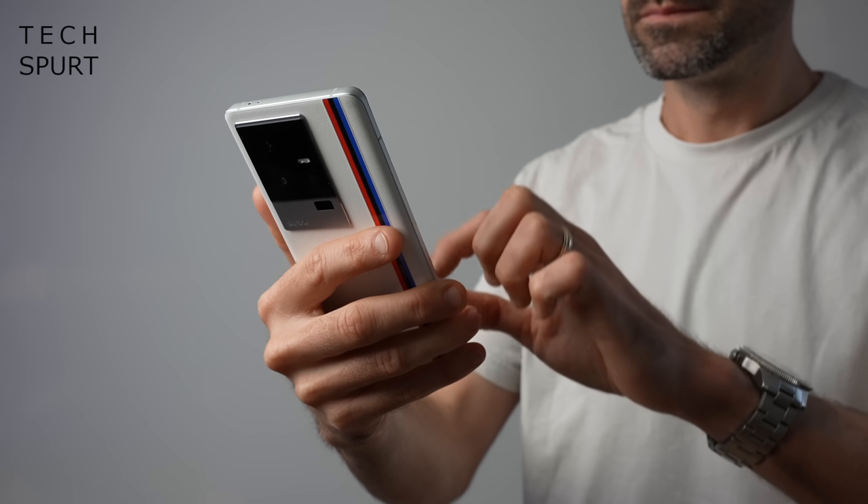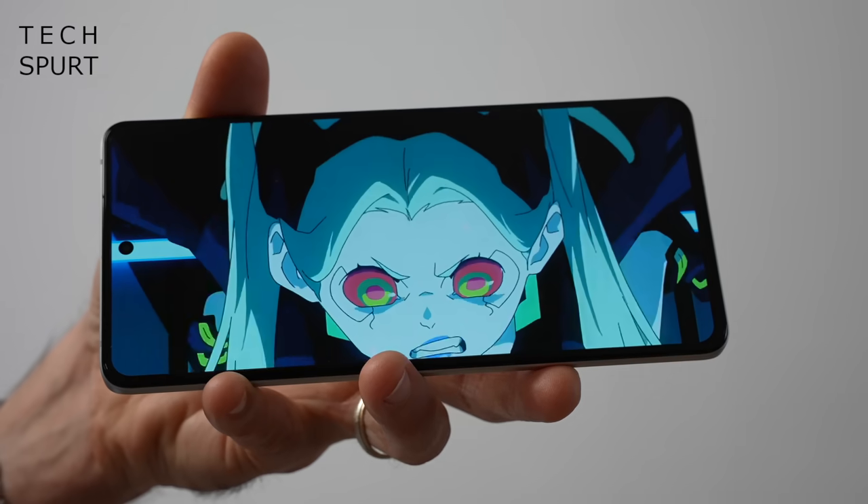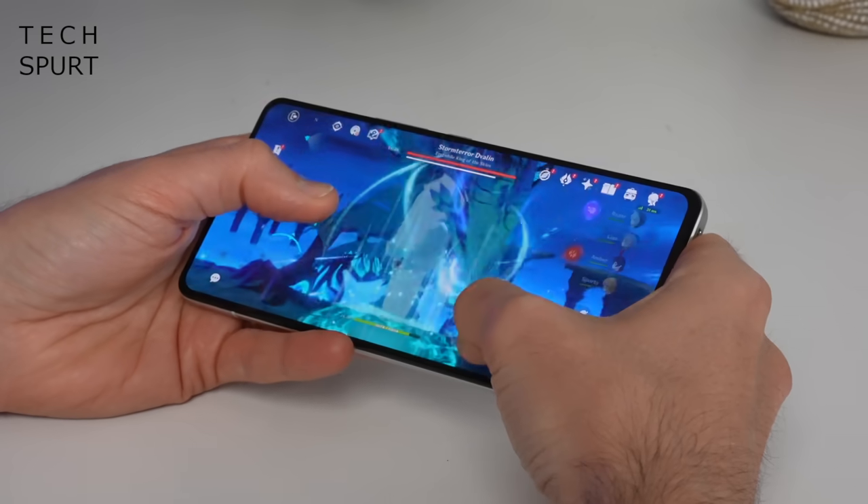Going off of this absolute beauty, I'm very much looking forward to reviewing a shagload more 8 Gen 2 blowers in the coming months. This is some proper serious hardcore tech, but enough banging on — I'm going to do a kind of unboxing, even though it's already out of the box, and I'm going to do a full one-week review of the iQ11.